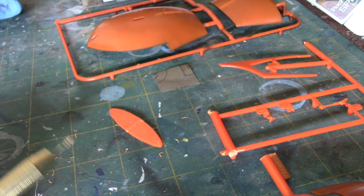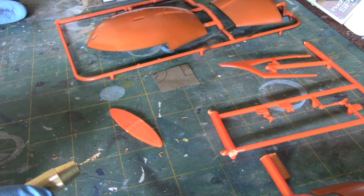Hey guys, welcome back to another Innistota Modeler. It's now time to start our Spindrift build.